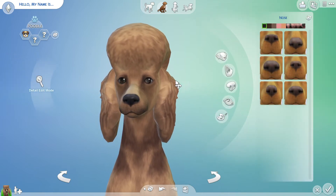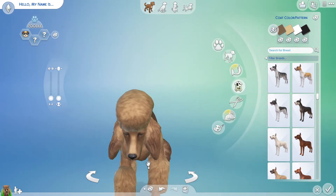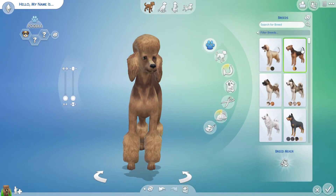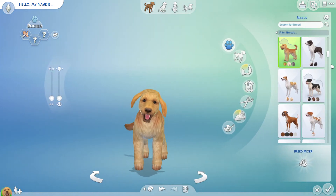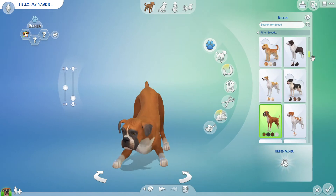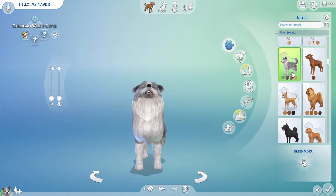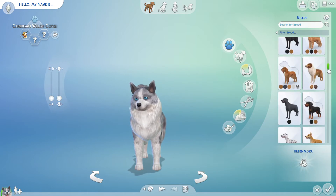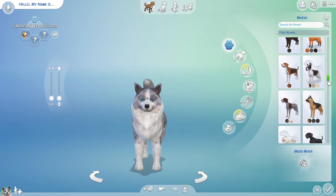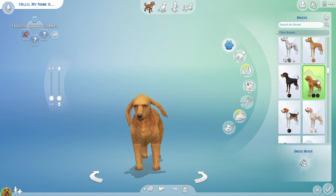Oh my god, I'm so stupid — I'm not even on the dog breed section. Okay, there we go, now we're typing. Oh, that's cute, that's a Boxer. Is it a Corgi? Cardigan Welsh Corgi — that is so cute. Okay, what are we doing... there she is, Cocker Spaniel. It doesn't look like much yet but we're gonna get there.